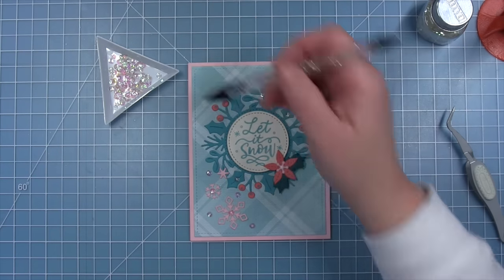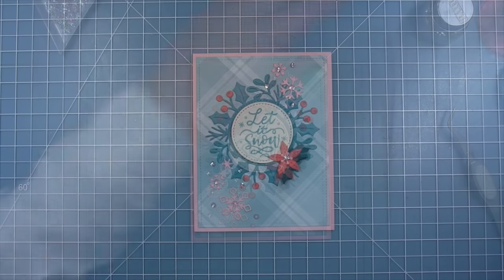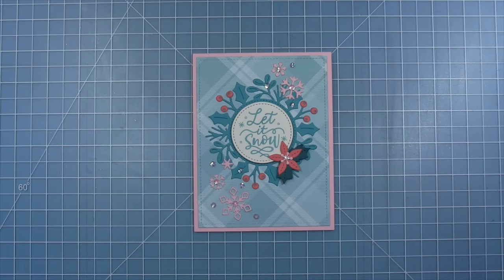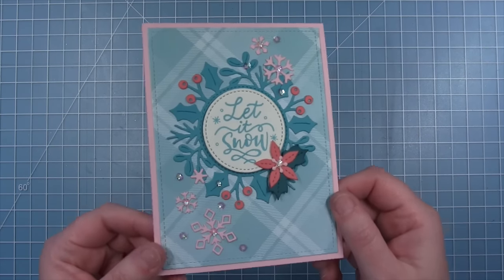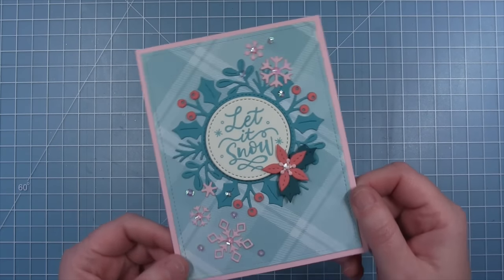I also added some sequins to the center of the snowflakes, which I think is a really fun look, and then I'm adding one to the center of my poinsettia to make it match. And here is my finished card with that Magic Iris Holly Wreath add-on, used as a non-Magic Iris card. I just think this color scheme is so pretty and this turned out just lovely.